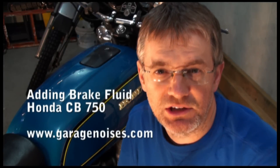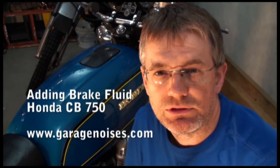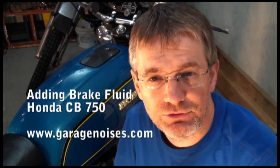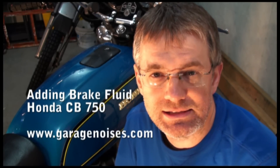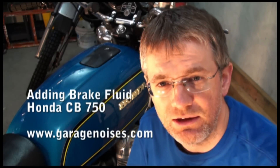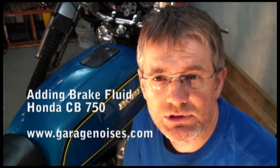Hello everybody, this is Andrew Mercer, thank you for watching. Today we're going to be learning how to check and add brake fluid to your Honda CB750. I'm going to be using a CB750F 1975, but this technique applies to many of the CB750s and actually many of the motorcycles out there, so hopefully you can learn how to do this yourself. Okay, let's go to it.